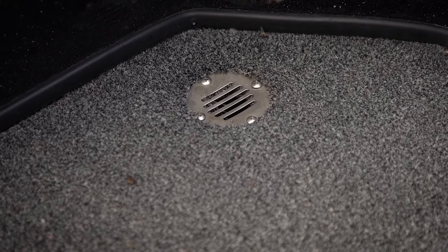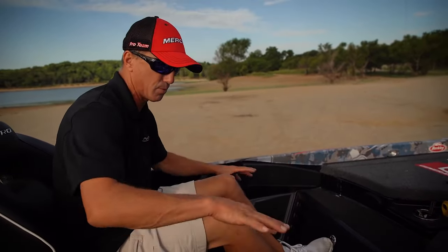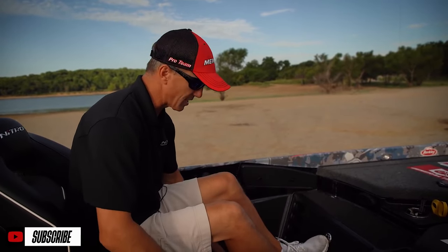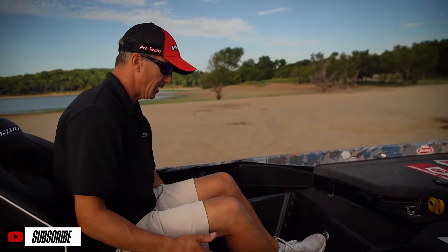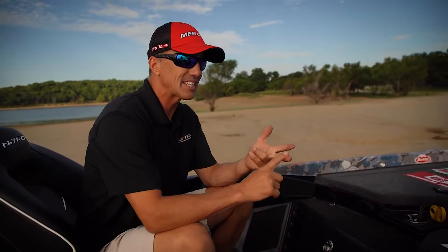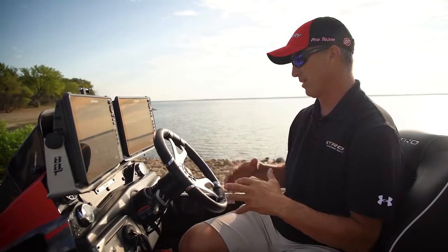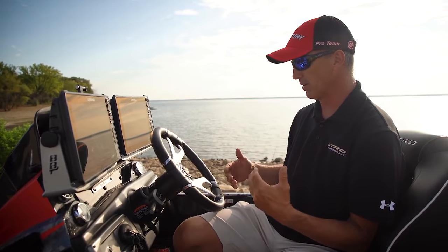I like how we've got drain plugs in the cockpit — I fish some really big water and it's important to have lots of drains. If this all fills up with water in big waves out on Lake Erie, that water gets out of the cockpit area quickly. This boat comes with two bilge pumps: an automatic bilge pump and a 1,600-gallon bilge pump. Having a backup to a backup is a good safety feature for big rain events.